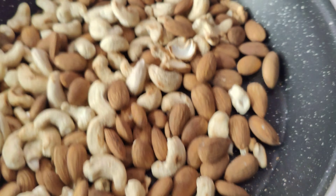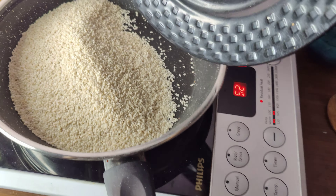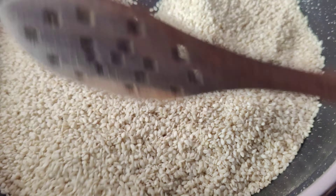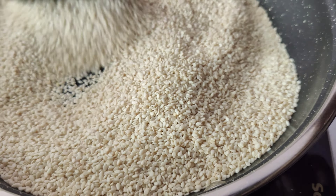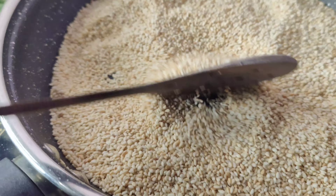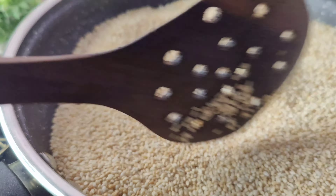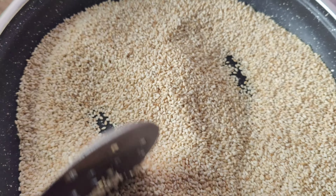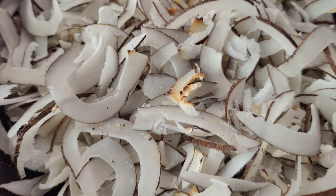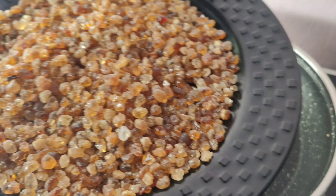Keep the flame medium or low. It is very much a source of nutrition. You can see that it has been roasted and the color will change. When it is dry, grind them, then remove from the flame and cut from the bottom.